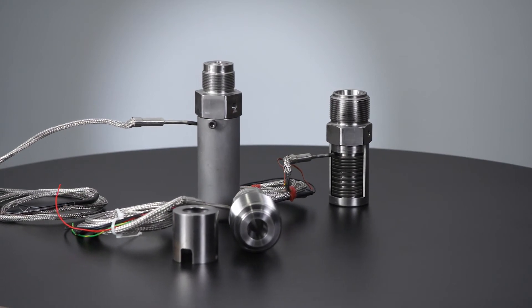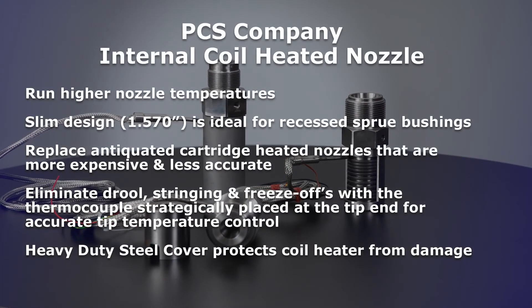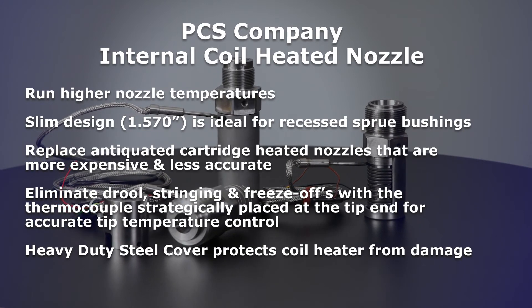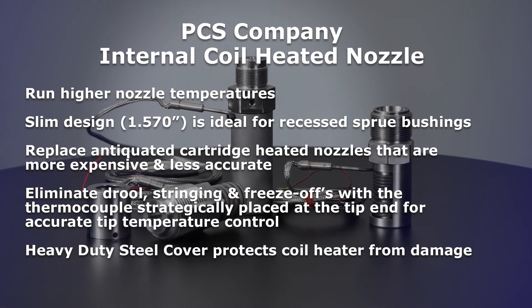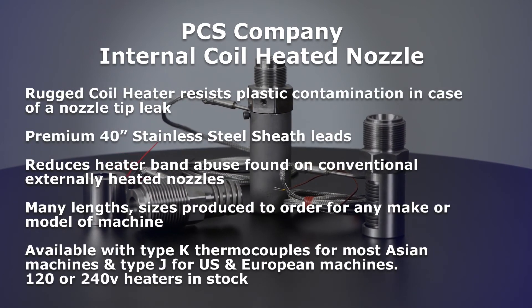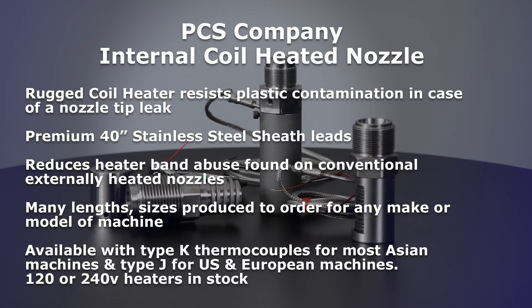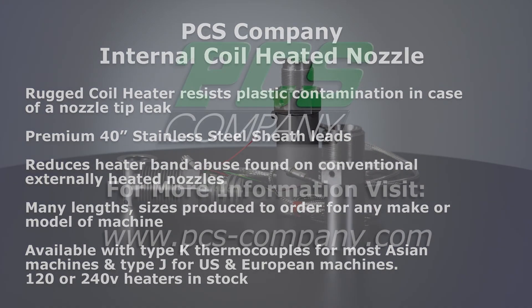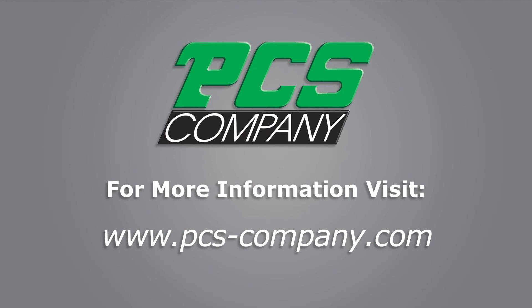In conclusion, here are the many benefits of the PCS Company internal coil heated nozzle. Thank you for watching, and be sure to visit pcs-company.com for more information.